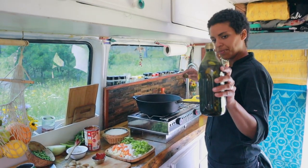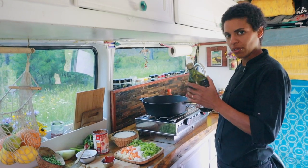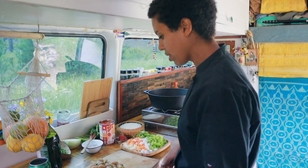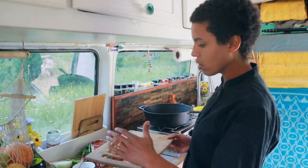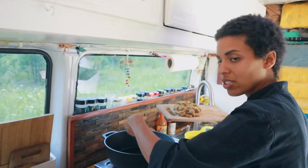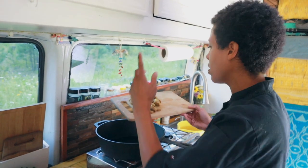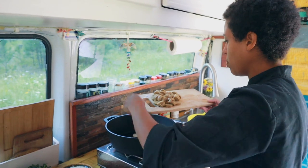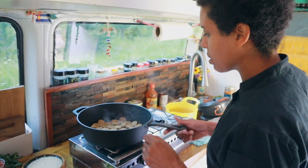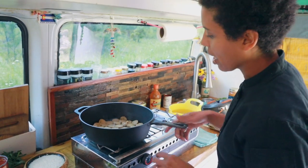Let's start sautéing. I'm using olive oil — it doesn't have a high smoke point so I'm going to keep it on medium heat. I just like the robustness of olive oil for this dish. You can use a neutral oil, coconut oil, or avocado oil which has a high smoke point. I'm going to start with my vegan sausage — in a jambalaya you start with your meat because it caramelizes and you get all those crusty bits. Then you add vegetables and deglaze the pan to bring out all that flavor. Vegan sausage doesn't have as much fat as regular meat, so I can still achieve that caramelization at a lower heat.